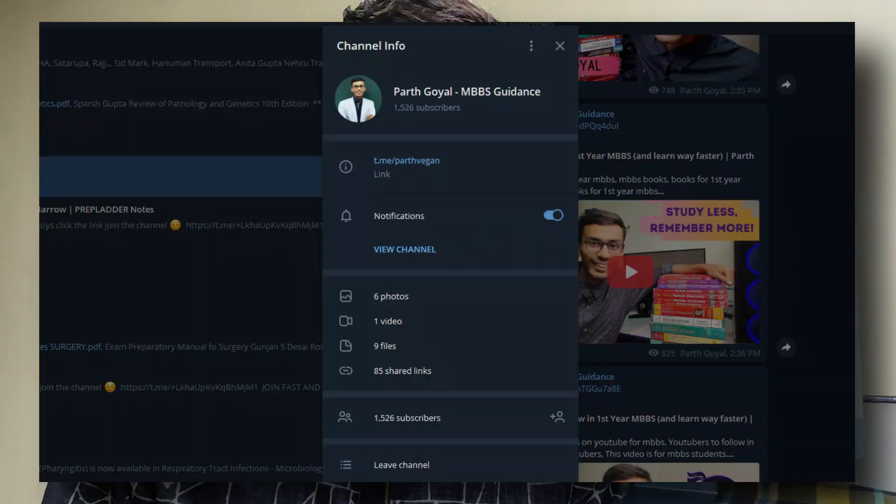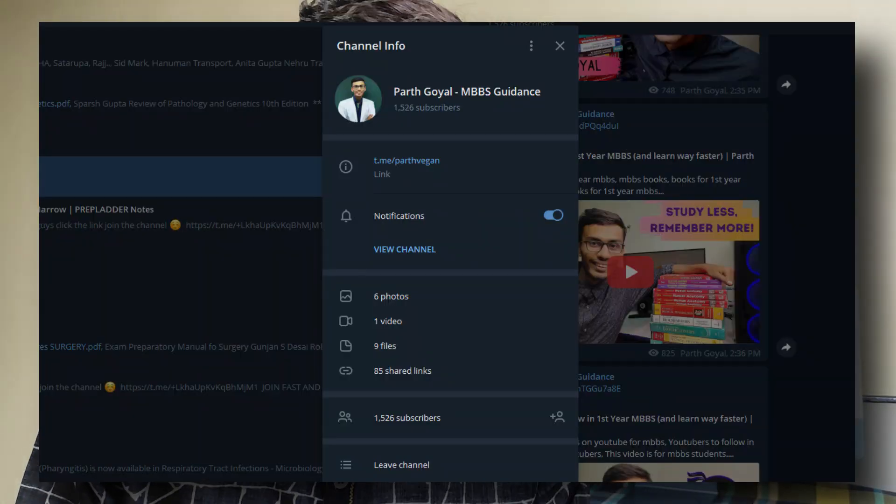Also, a side note for you all — I have made a Telegram channel for MBBS students where I will give you MBBS-related materials, the same kind I used during MBBS. We are also going to launch many things for MBBS students that will be very relevant to your work. If you want to join, I will give you a link.